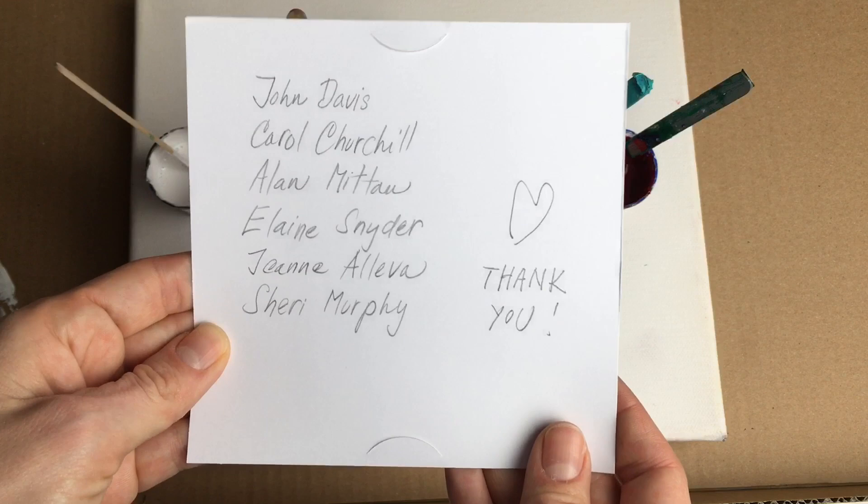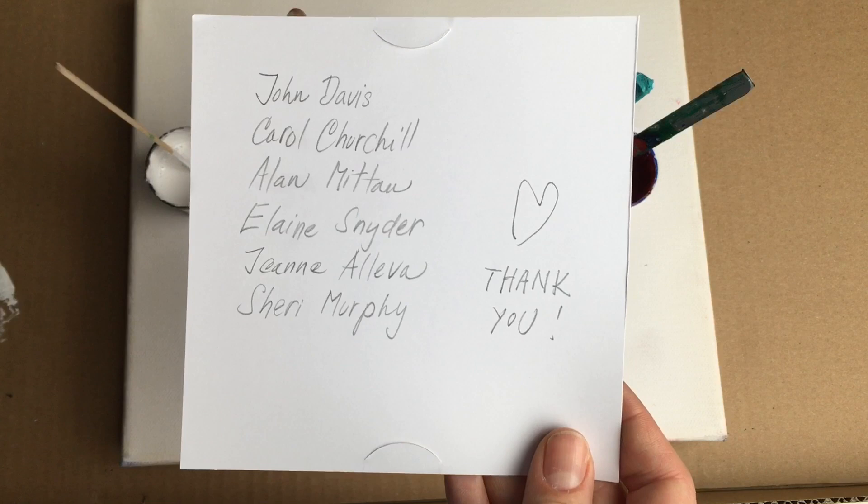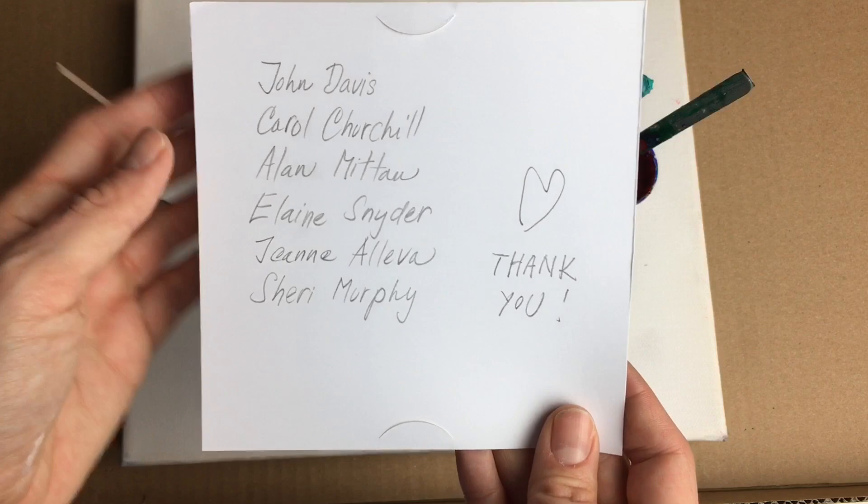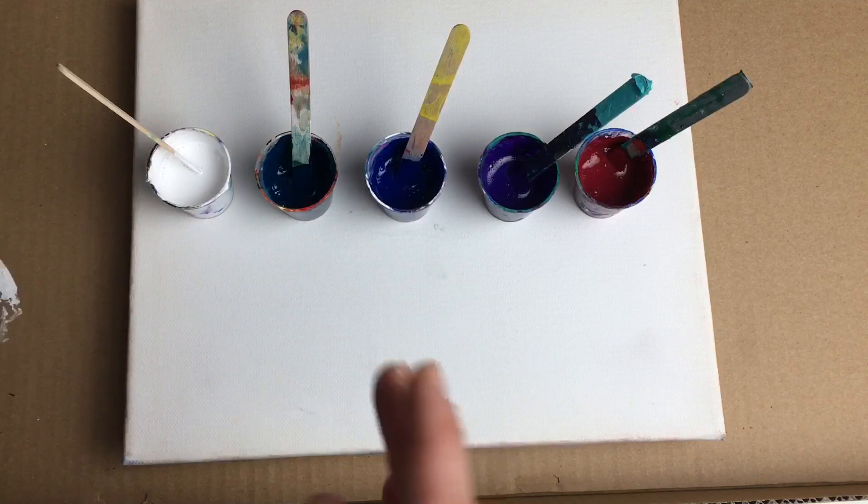Firstly I would like to thank these amazing people who very kindly sponsored me, so I was able to create this video for you, because without your support I couldn't make these videos. It's so much work and so time consuming, so your support is crucial to me and you are so amazing. Thank you so much to all these people who very kindly sponsored me.